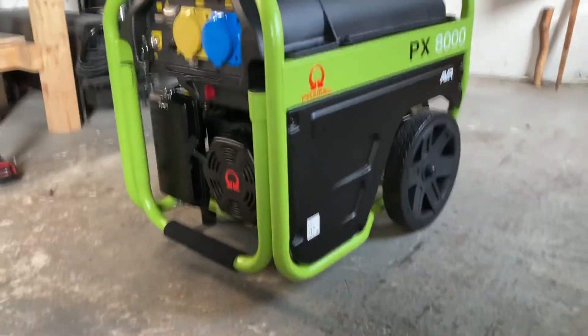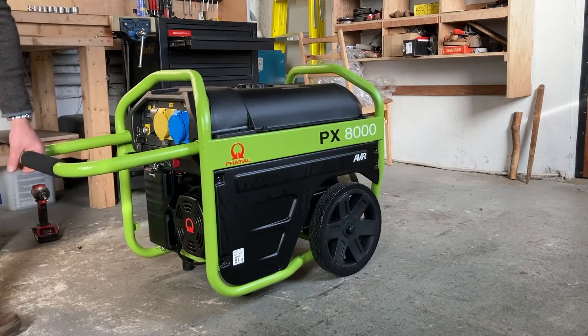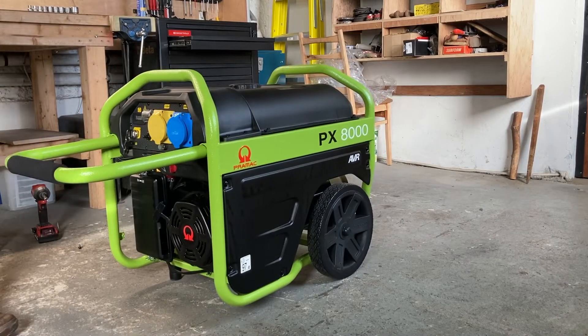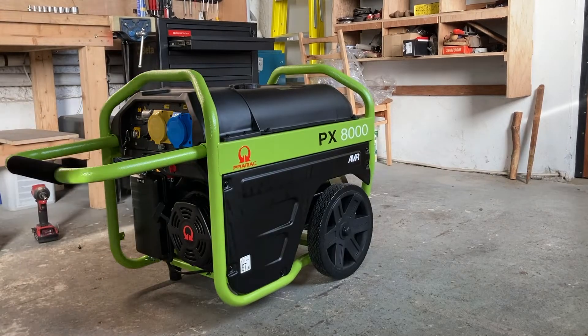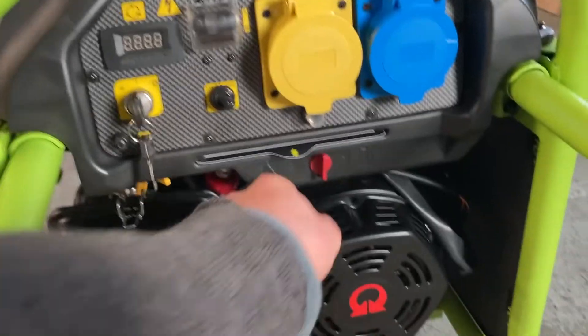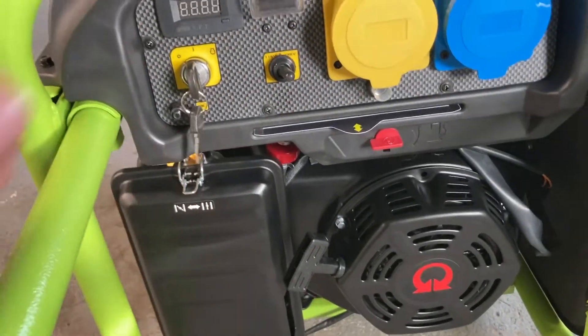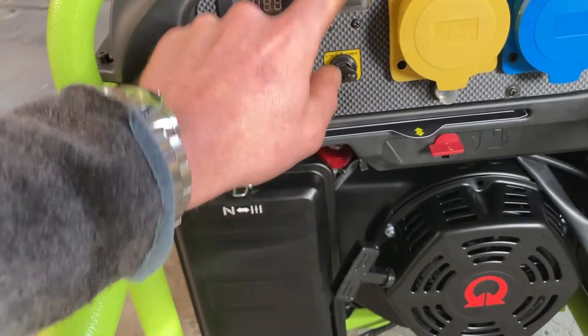I'll set the camera down here — the handle comes out on it. Up in here is your fuel shutoff valve. Turn the fuel on, put your choke on, and the power generation is currently off at the minute.